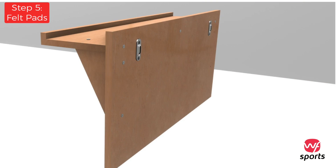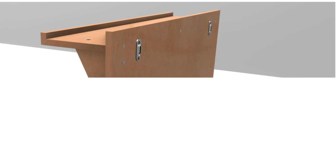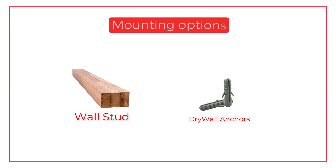Peel the backing tape from the felt pads and place them within the bottom third of the back side of the assembled shelf. The best and most secure mounting option is to attach the shelf directly to the wood studs within your wall.